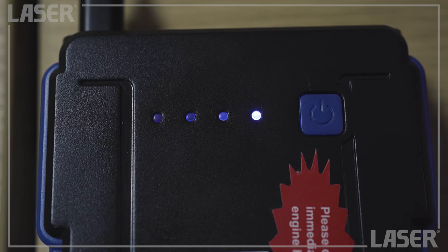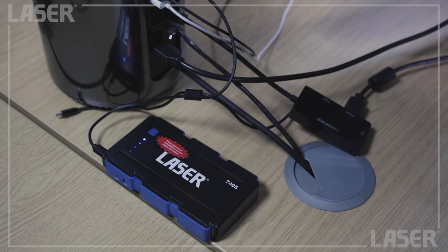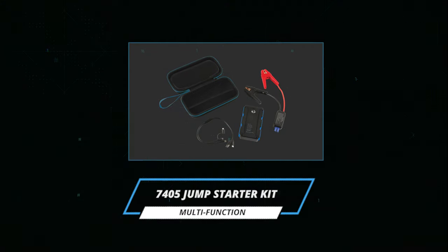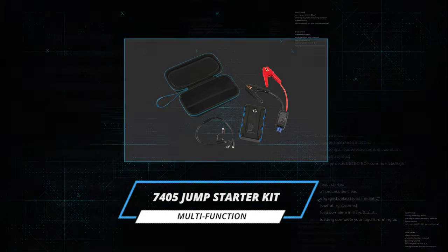Although the pack has a long battery life, charging couldn't be easier. Plug the USB into your PC or laptop and soon you'll be ready to go all over again. The LaserTools multi-function jump starter — available now from your local stockist.